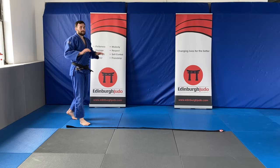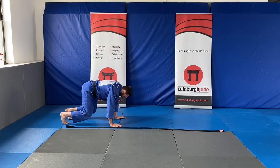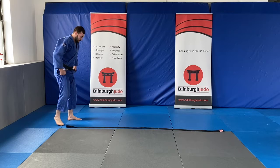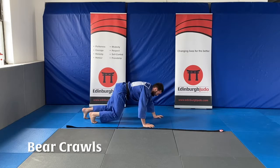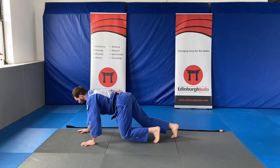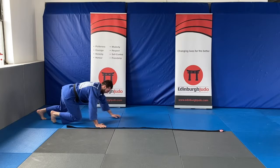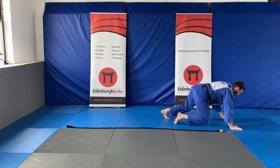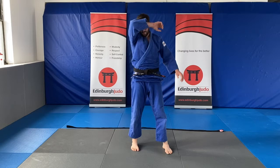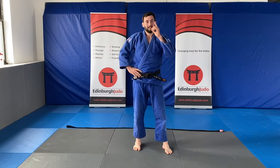Our last one is bear crawls. Remember, this isn't a fast one — keep it nice and controlled so your bum's not wiggling. Hands on the floor, knees off the floor, nice and slow, crawling around the belt. Ready — in position now. Good. Keep going. Try to keep that back nice and flat. Last ten. Good.